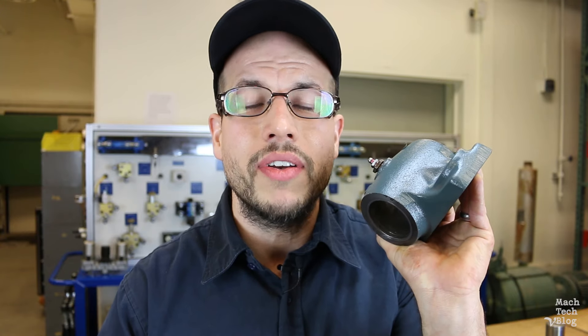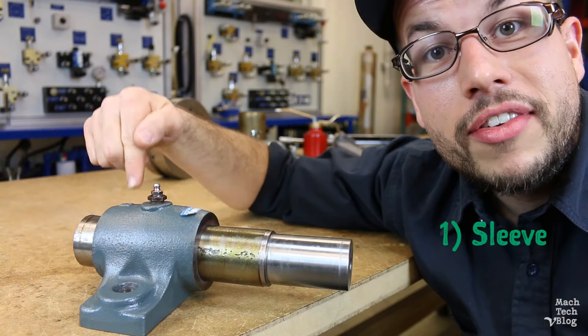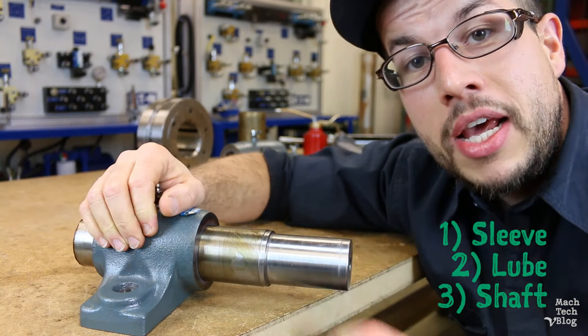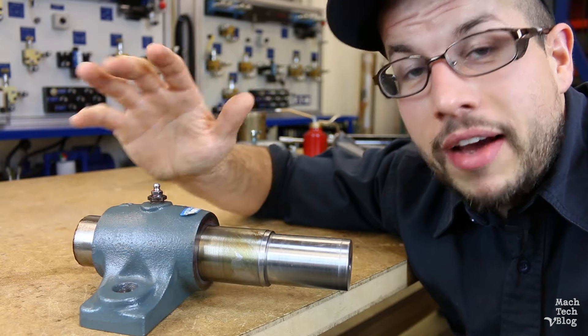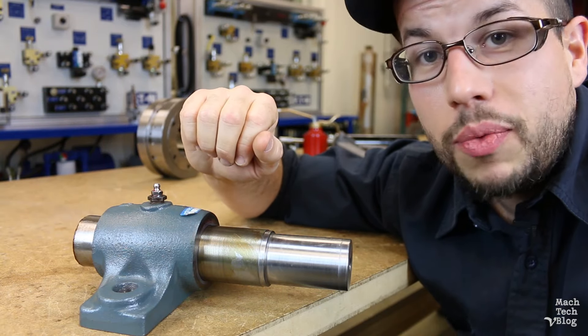Sure, they're a little less efficient and they have sensitive lubricant needs, but their design is simple. They can handle extremely high loads and, theoretically, they can last forever. A hydrodynamic bearing is really nothing more than a sleeve with some lube in it that a shaft spins around. But like all simple things, the devil's in the details and there are various key factors to consider for each one of these components.